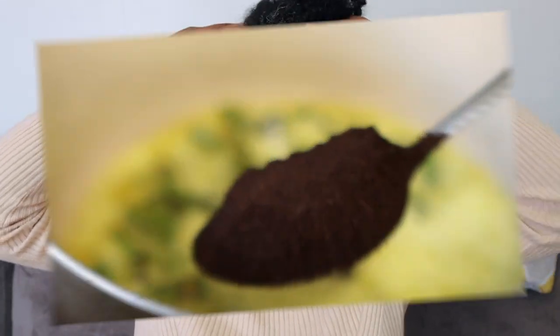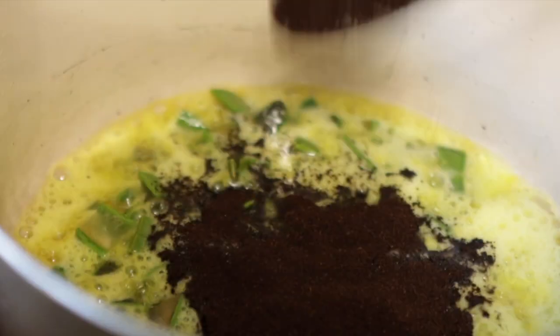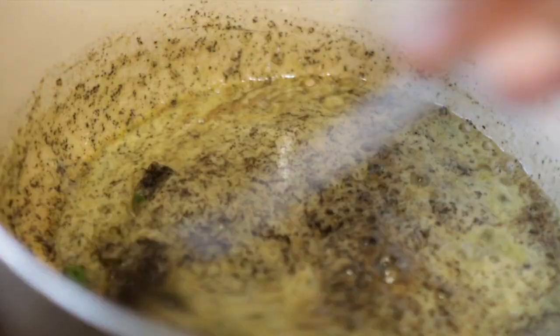Hey guys, it's your girl Vanessa here. Welcome back to another video. Are you currently looking for a go-to high growth oil that you can stick to and see results for thicker, longer, and healthier hair in general? You have definitely come to the right place. I'm going to share with you a really simple high growth oil recipe that will help you achieve just that, so if you're interested, definitely keep on watching.